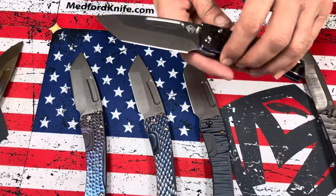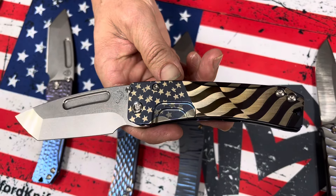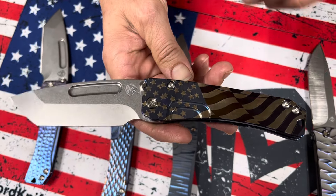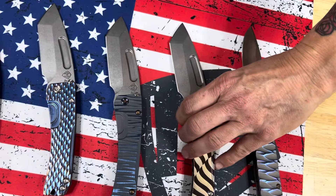We have four Slim Midi Marauders. The first one sports that billowing American flag — the colors look fantastic on this. S45, tumble tanto blade, blue spring and standard hardware and clip. So pretty straightforward on that one.